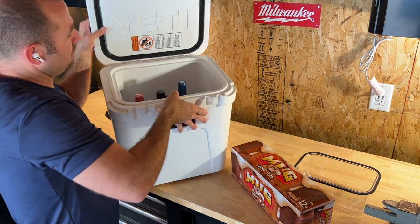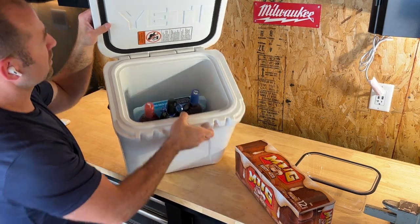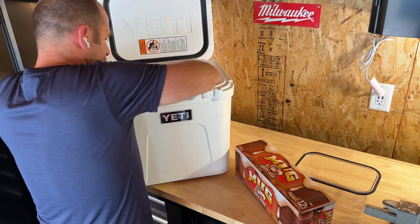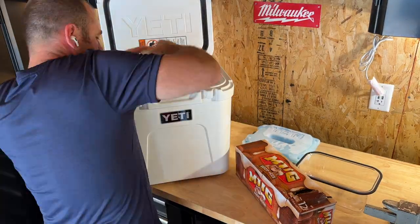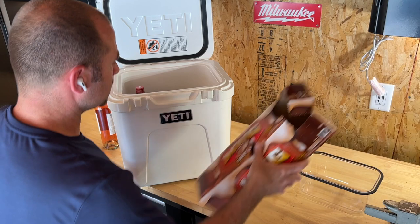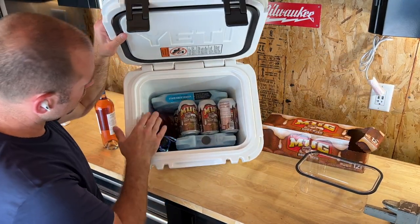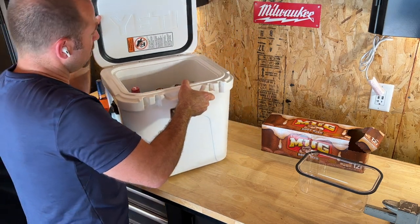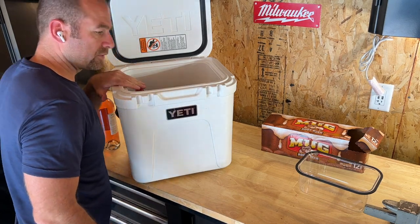You can see that three wine bottles fit in there with plenty of room left over. Let's see how many root beers we can fit in there. Two wine bottles and all 12 root beers fit in there. That's a pretty good party right there — say you want to bring a 12-pack of beer and a couple of bottles of wine.